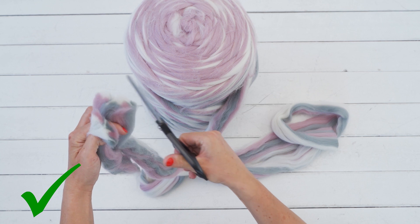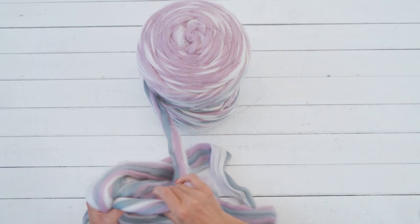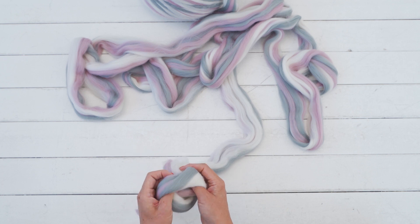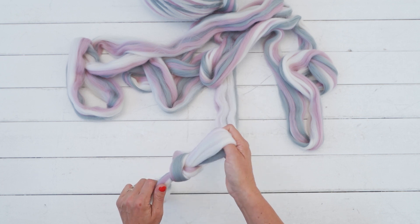Find a nice big surface to work on. Take the end of the yarn and cross over to make the loop. Grab the yarn with your hand and pull it through the loop. You just made your first slipknot.